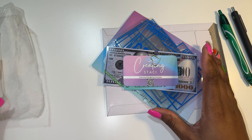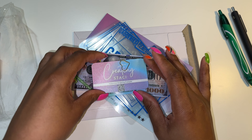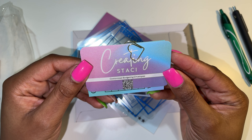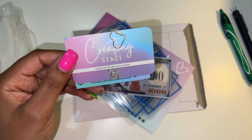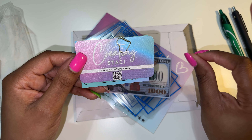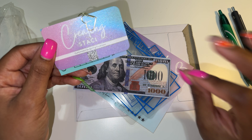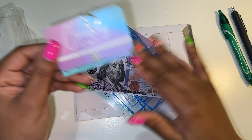First things first, I'm going to show you guys the cash envelopes because they're so stinking cute. The person that I got them from was Creatin Stacey and I wanted to go with a specific type of cash envelopes that were like the divider version. So that is the ones that I got.